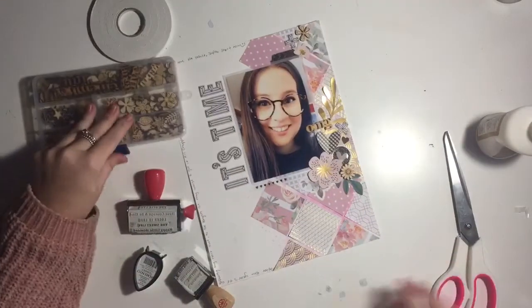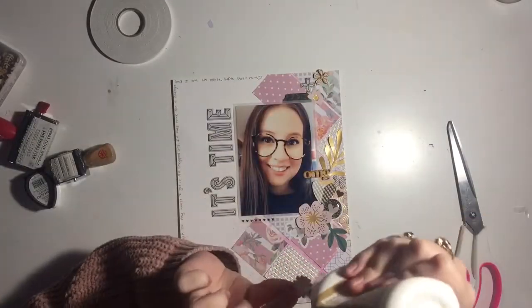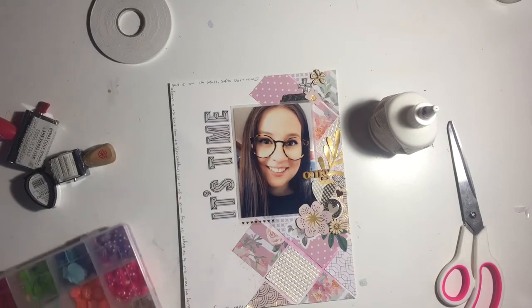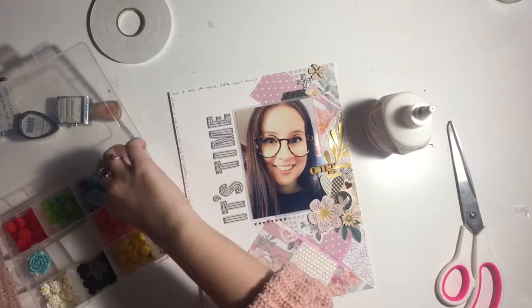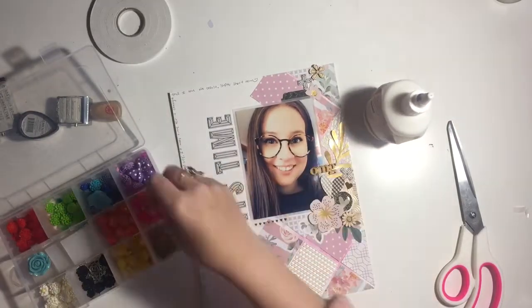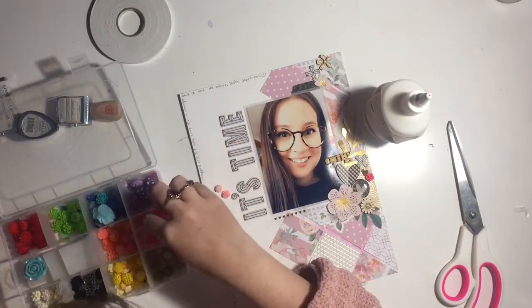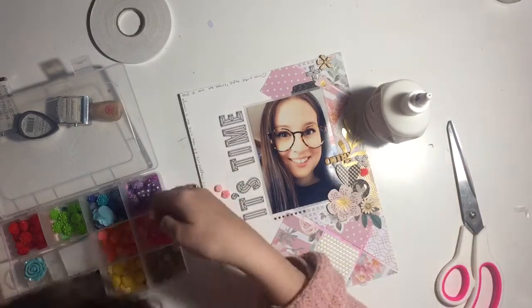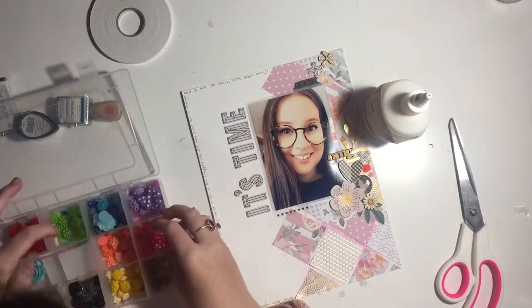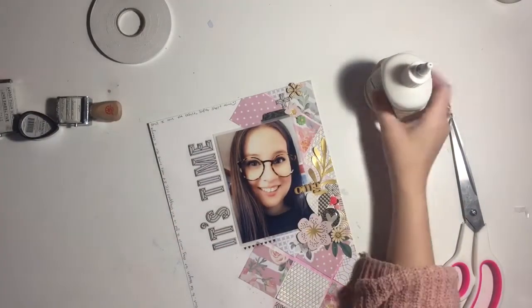I'm going through my wood veneer box and sticking stuff down. Wood veneer is my favorite embellishment — if I could say one embellishment I couldn't live without, it would be wood veneer. It gives a nice warm element to a layout that I don't get from other embellishments, and I love the smell of it too. Here's also my resin flower box that I have color-coordinated. I'm scattering little resin flowers everywhere to add extra interest and tiny details to my clusters.